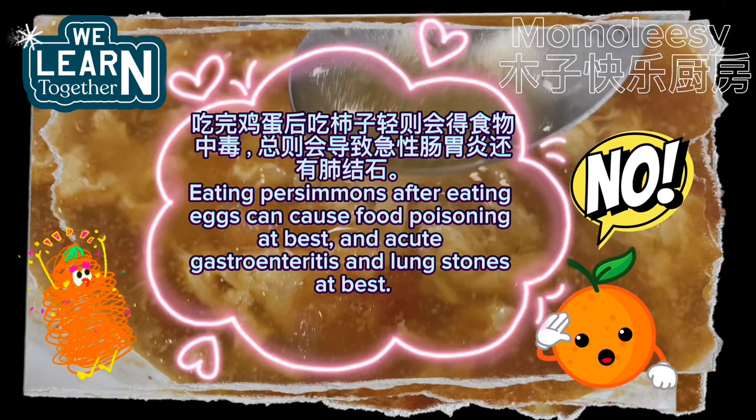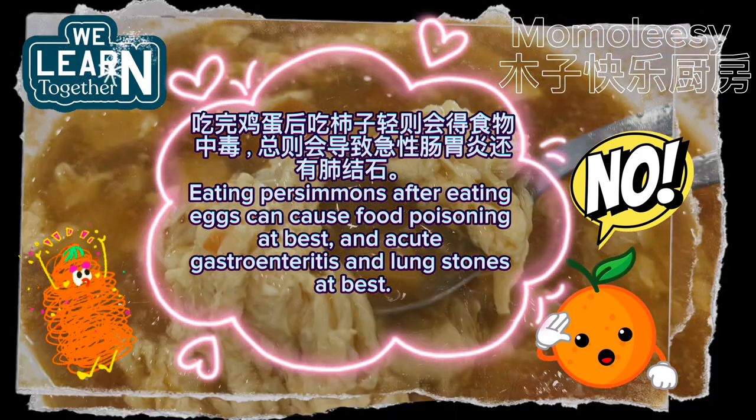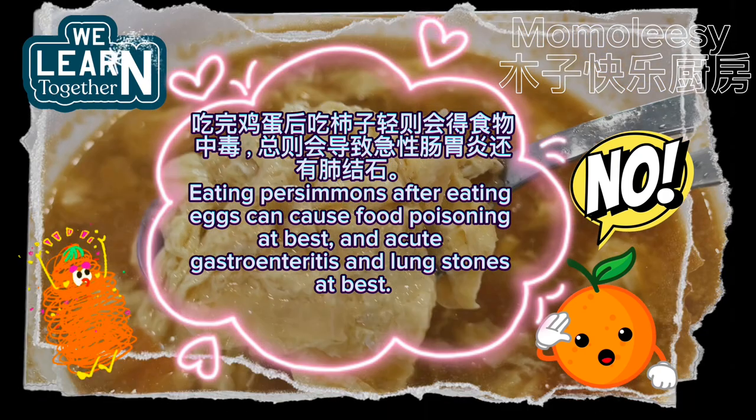Eating persimmons after eating eggs can cause food poisoning at best, and acute gastroenteritis and lung stones at worst.